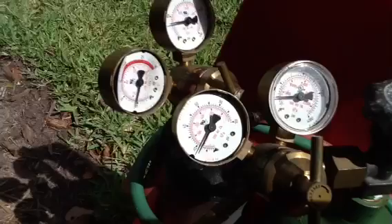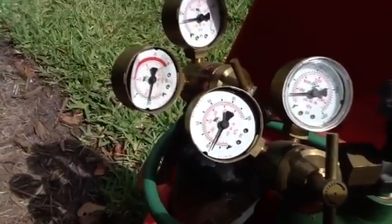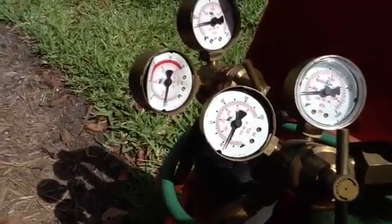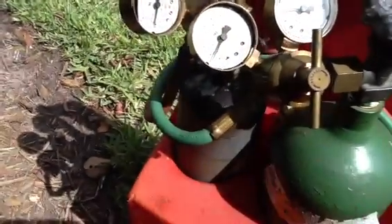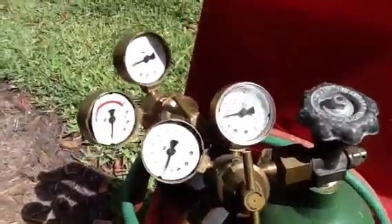These gauges here are in pretty bad shape, but what we normally do is set the oxygen somewhere between 17 and 21 pounds, and we set the acetylene somewhere usually between seven and nine pounds PSI. If you do that you get a better flow with your gases in order to achieve a good tip.